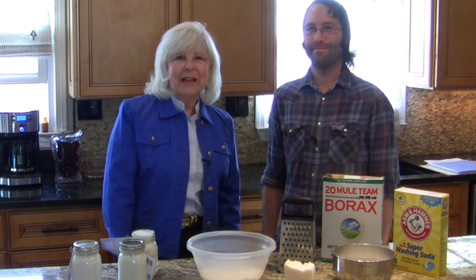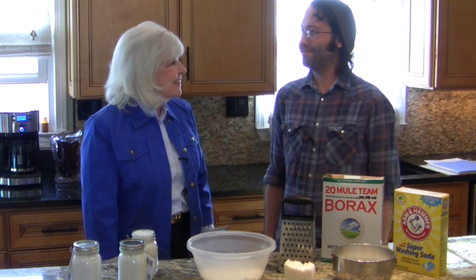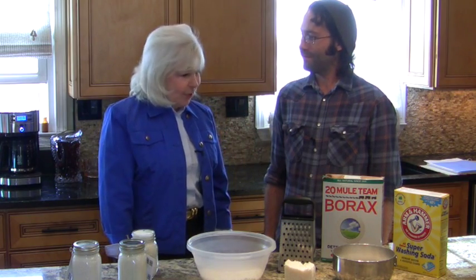Hi everybody, welcome back to Planet Einstein. This is Jackie Schwartz and I'm here today talking to Steven Spalding, who's the owner of Summer Shade Soap Company, and we're going to be making soap. So tell us what kind of soap?